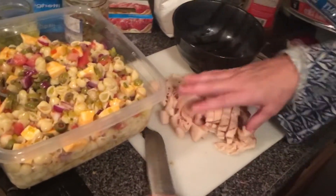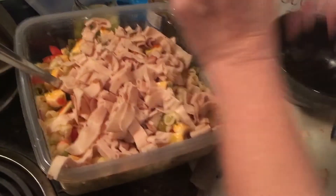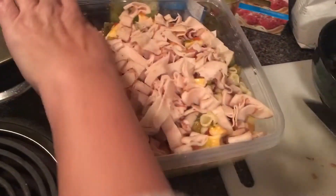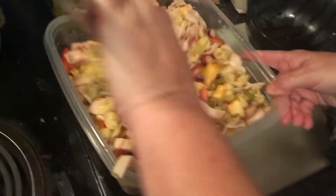I just chopped up some lunch meat — this is rotisserie chicken. I normally would get something from the deli but the grocery store I went to didn't have a very good deli, so this is just pre-packaged. You don't have to add it at all if you don't want to.